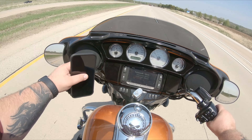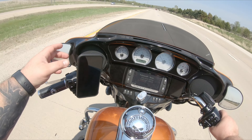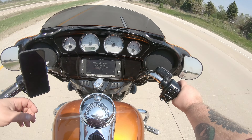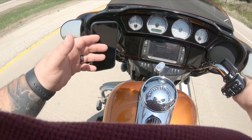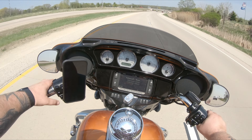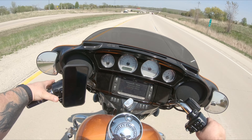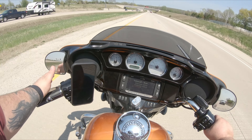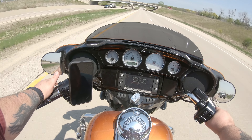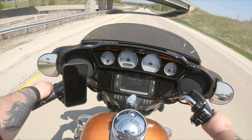The Quad Lock does hold the phone secure, so I do appreciate that. If I was going to use GPS or Bluetooth for audio it would be perfectly fine. I can see the screen if I have to — it's not exactly in a safe position for me to do that all the time, but I did try doing a live stream the other day and it worked out pretty well. It's just an awkward angle.